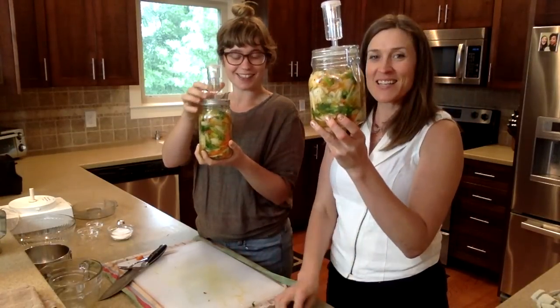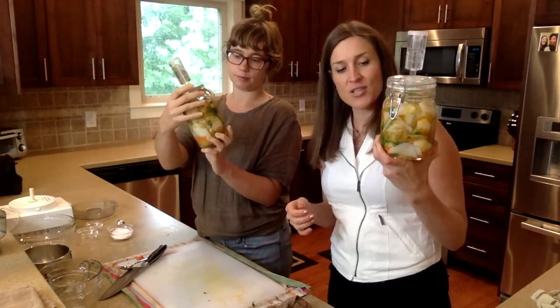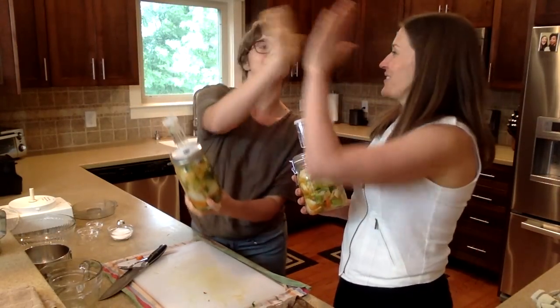Voilà everybody — this is it. Looks beautiful, doesn't it? It's kind of orange but it's going to turn more red as the chili flakes get dissolved in there. It's beautiful!